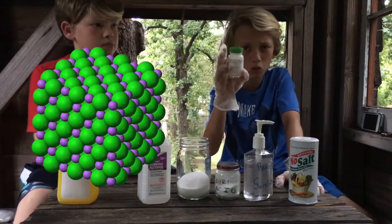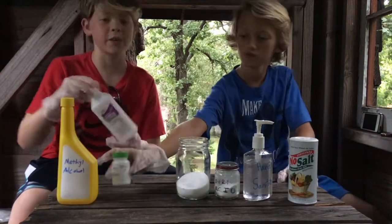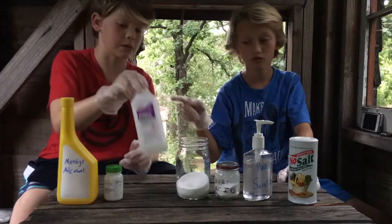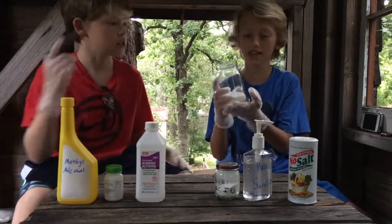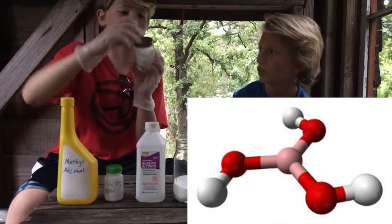And now we have lithium chloride, which is the color red. Next up we have our rubbing alcohol orange, which is going to make the fire orange. And this is salt — yellow. And then next up is boric acid, which is going to make it green.